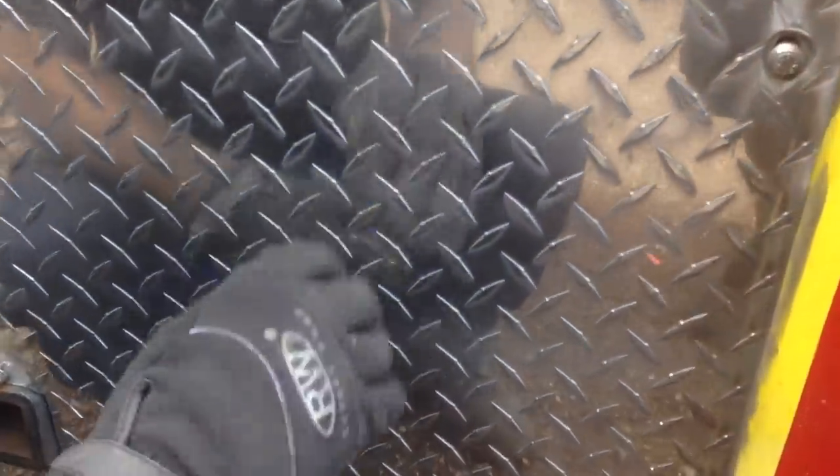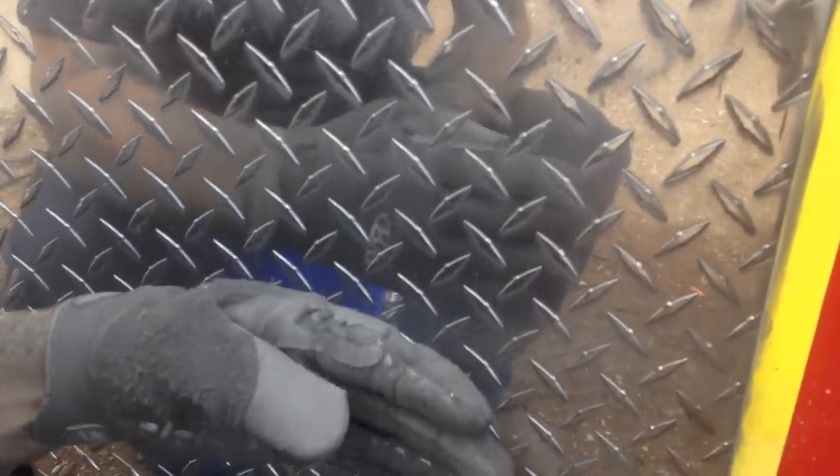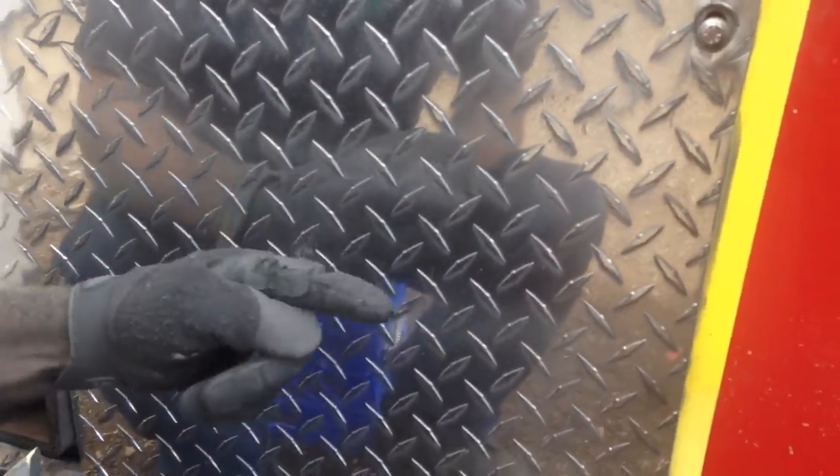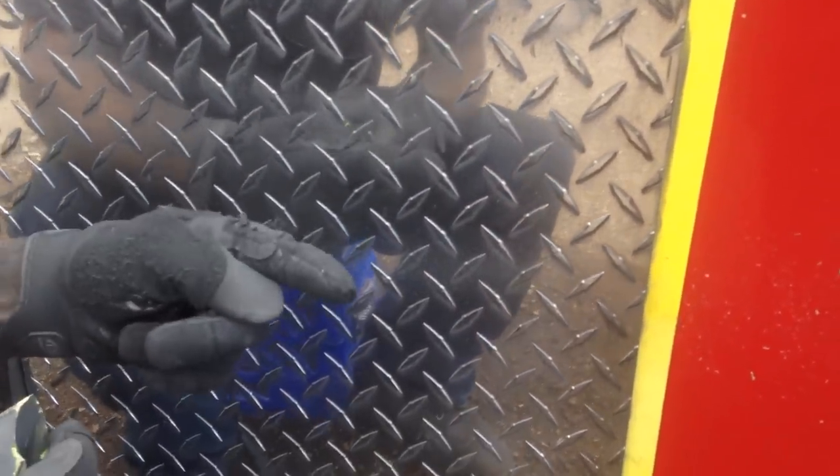Now if you look real close you can see the difference here. Here's rouge lube and there's rouge lube not. You can tell how much better and cleaner of a cut we got with the rouge lube, and how big the shine is compared to not using any rouge lube at all.